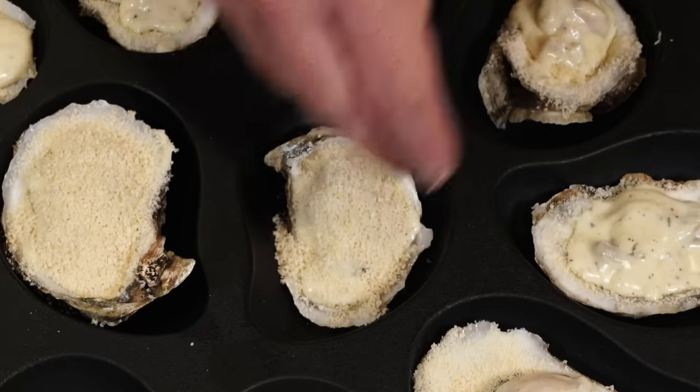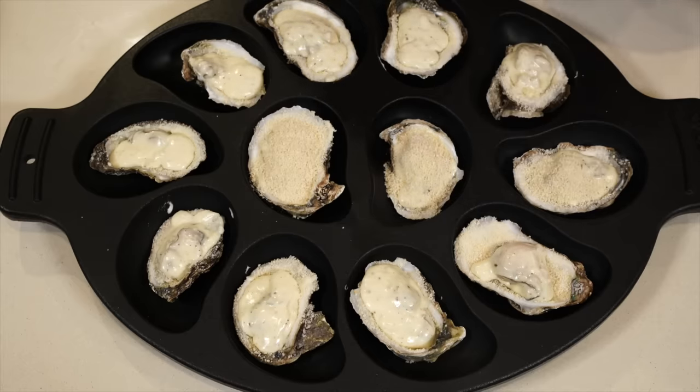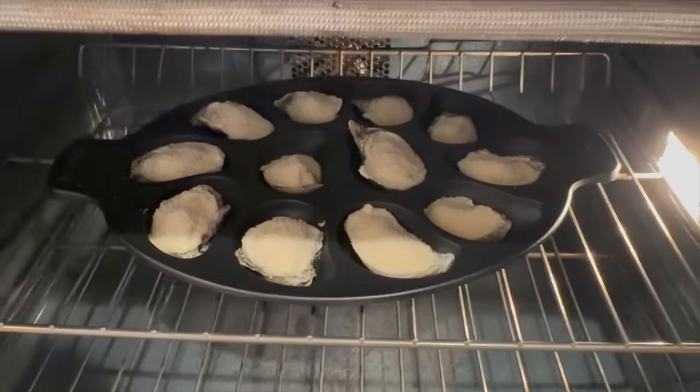Then cover them all thickly with breadcrumbs. The dish I used is especially made for holding oysters in the oven — perhaps the most specific piece of bakeware I have — but frankly you don't need that. You can get any oven-safe dish, fill it with dry rice or rock salt, and nestle the oysters in there. It's a lot easier and cheaper than buying a specialized dish, unless you make a lot of oysters.